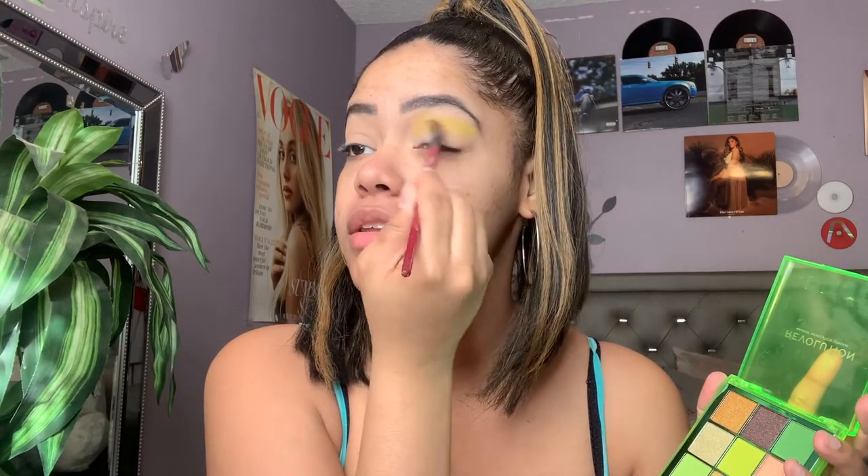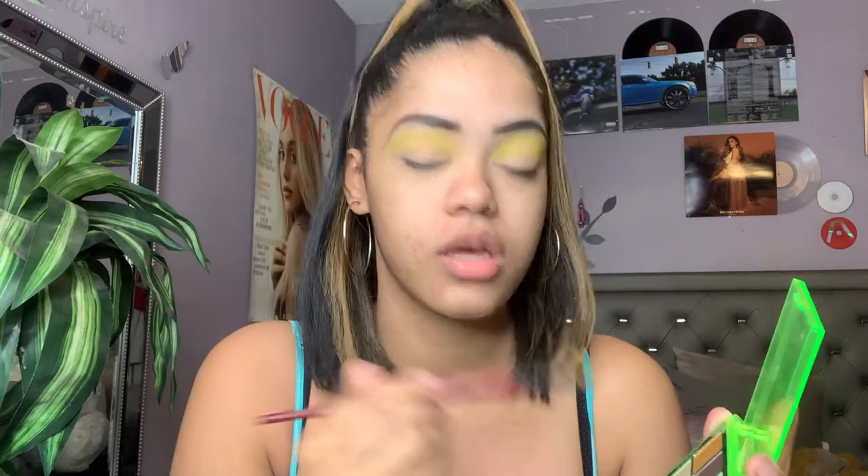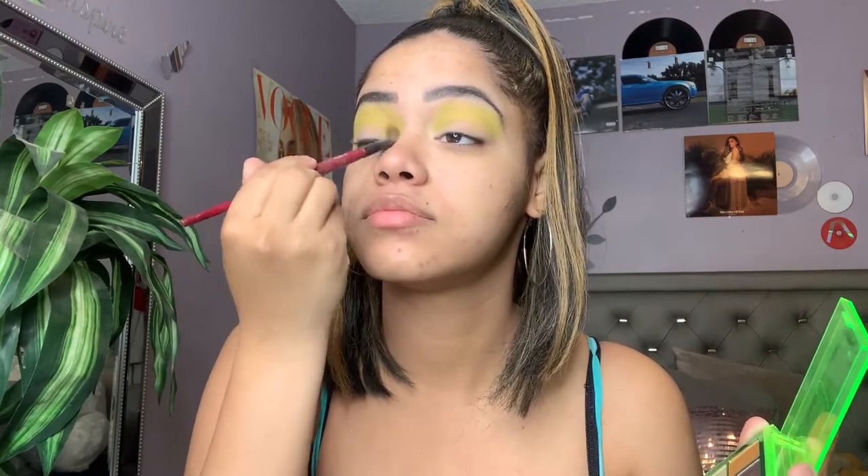We're gonna get into this look — I have an idea of what I want to do, so let's just do it. The shades go in number order starting from this side: one through nine. I'm going into shade number five, which is like a light neon greenish-yellow, and I'm gonna apply that right into my crease. There is fallout but I don't mind fallout if it's not too much, and so far it's really pigmented. This is just my first dip and I'm liking it, so I'm just gonna build it up a little.